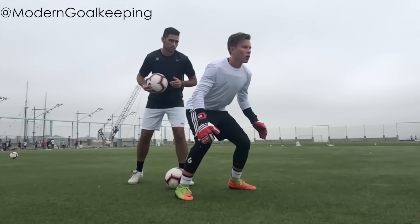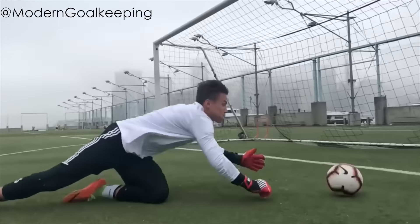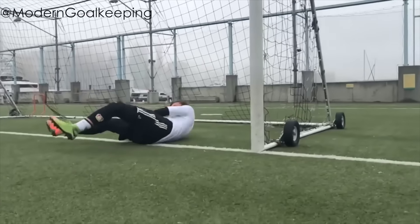Before we move on to the rest of the saves, I thought I'd have a go at recreating the viral Instagram goalkeeper clips to see how difficult they really are.